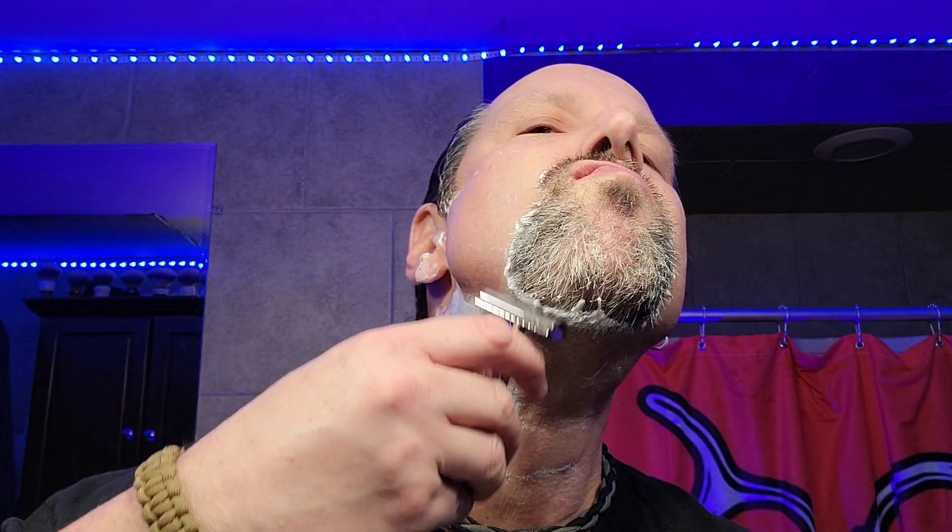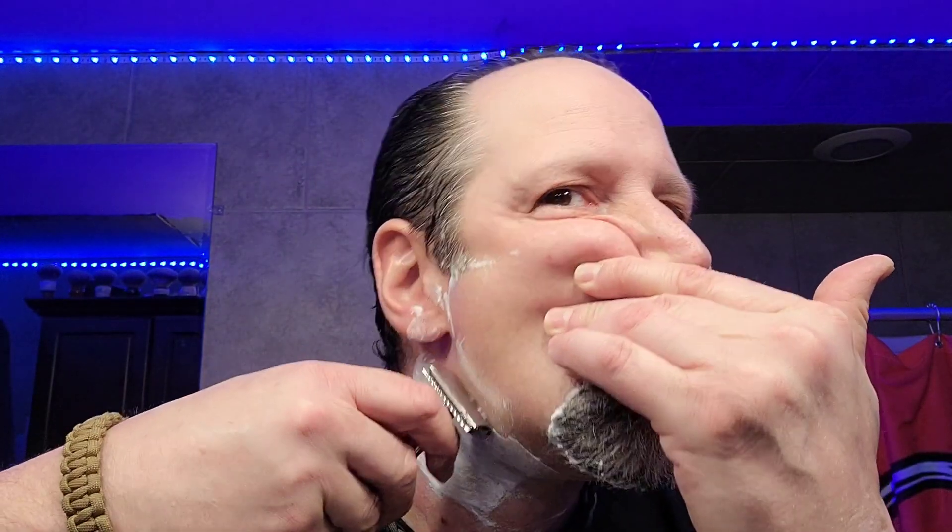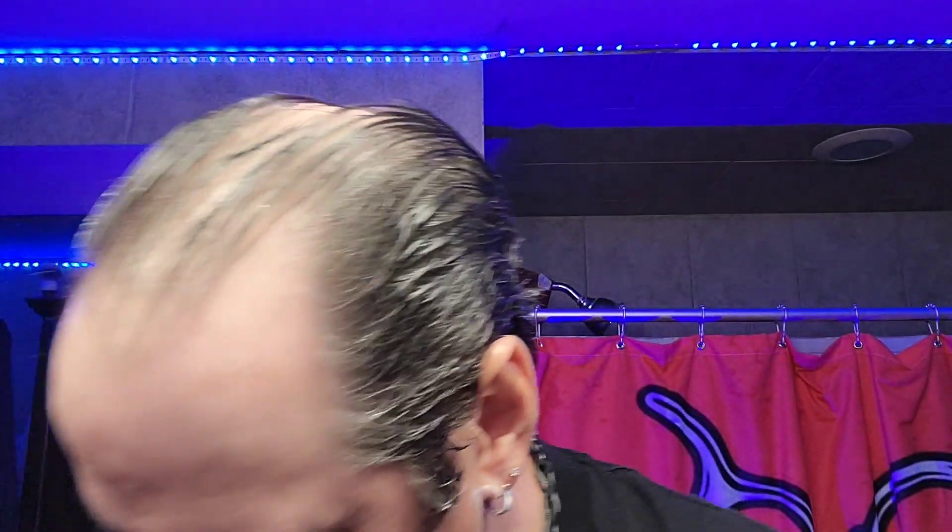Yep, DE89 was my first, like, nice razor - the first one that I actually bought. I'll tell you what, this Sputnik is pretty good. And the residual slickness on this soap is really good, actually. This is some slick stuff. She's got some glide to her.